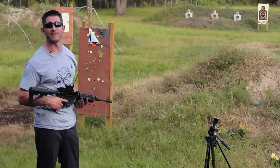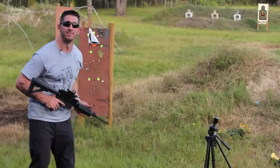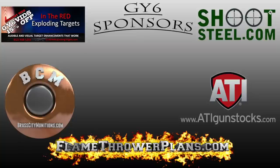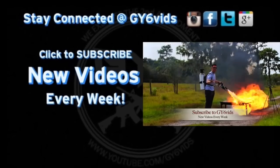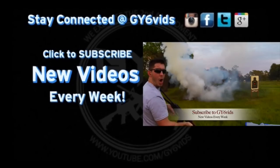Remember, it's always better to have it and not need it, than need it and not have it. This is Andrew with GY6 Vids. I'll catch you guys next time. It's all about finesse. Woo! America!